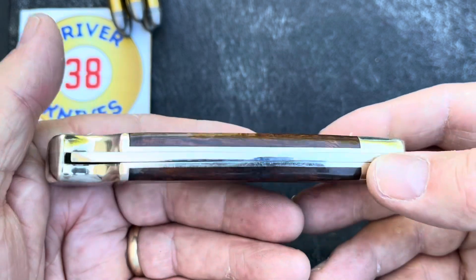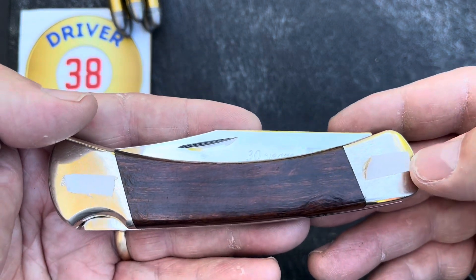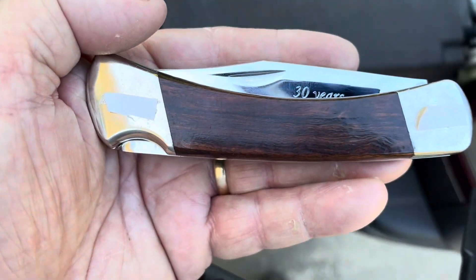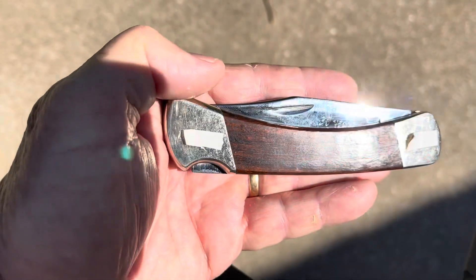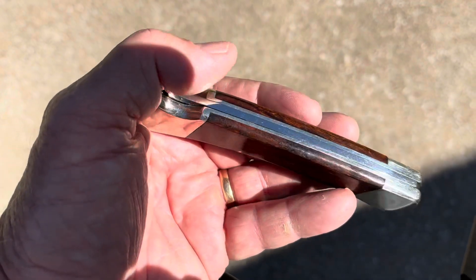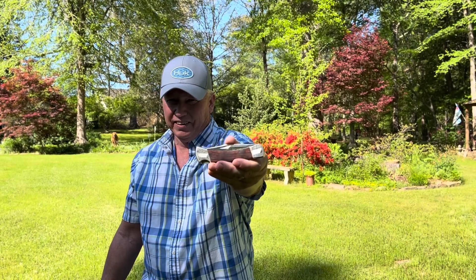Maybe a Buck 112 this time — a little smaller. Before we go, let me get this out in the sun — I want to show y'all this ironwood handle. They're nice. Thank y'all for looking at this knife of mine. If y'all like this video, please give me a like, give me a subscribe to Driver 38, and my videos will be easier to find. Please leave a comment — I want to hear from y'all.